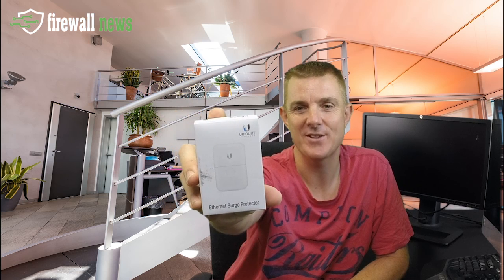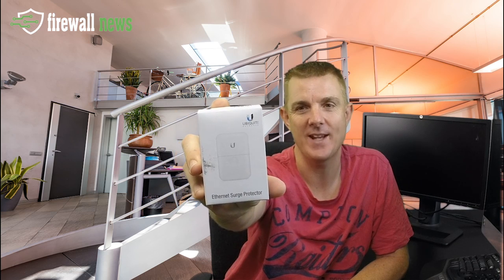Hi and welcome to this edition of Out of the Box. I'm Paul Sillas of Firewalls for Now and Firewall News, and as you know in these little Out of the Box episodes we just look at what you get with the product. This is not intended to be a technical overview. So today we're going to be looking at this small nice little product — this is the Ubiquiti Ethernet Surge Protector.